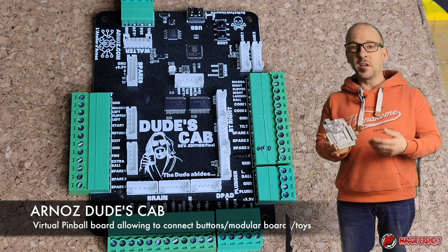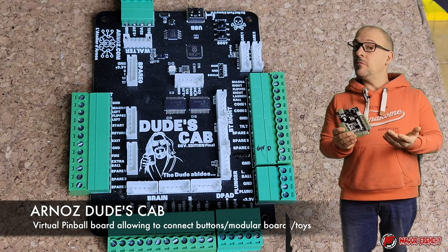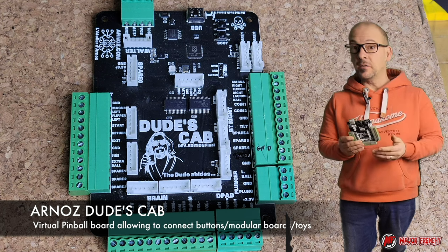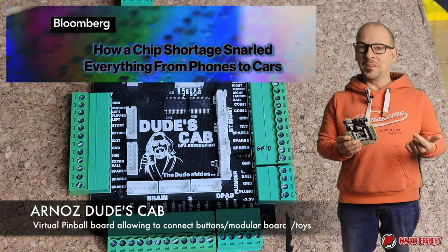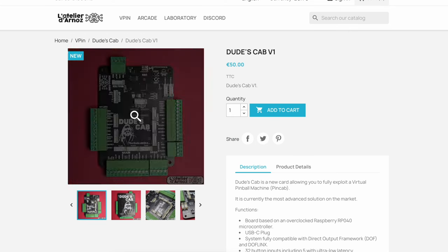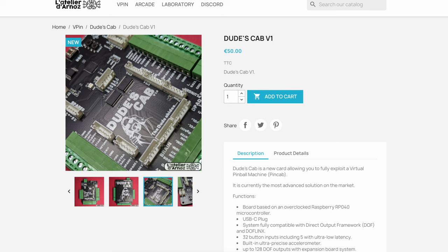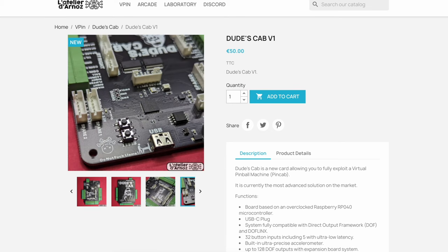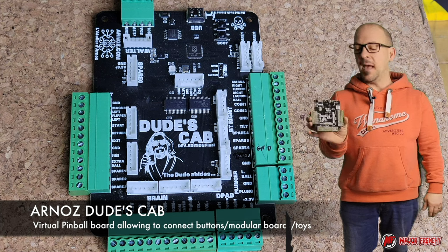This card is designed to replace the KL25Z. The KL25Z is actually harder and harder to get our hands on due to shortage, and we saw a major price increase like any other chips out there. Arno came up with a standalone card that will allow you to connect all your buttons in your Duff toys using extra additional cards on ports provided on the Dude's Cab.